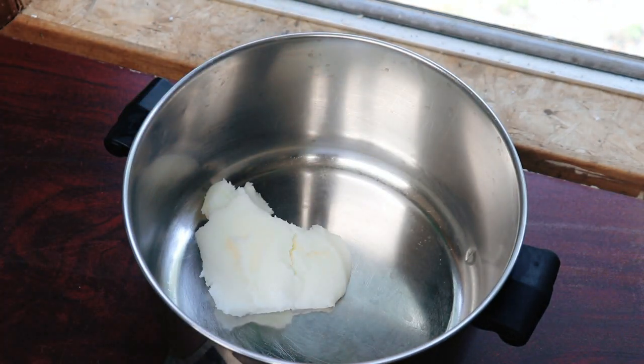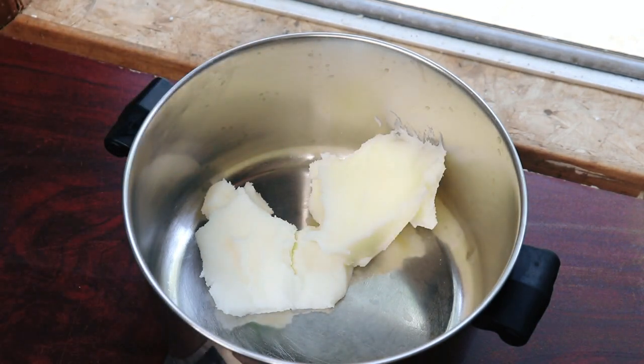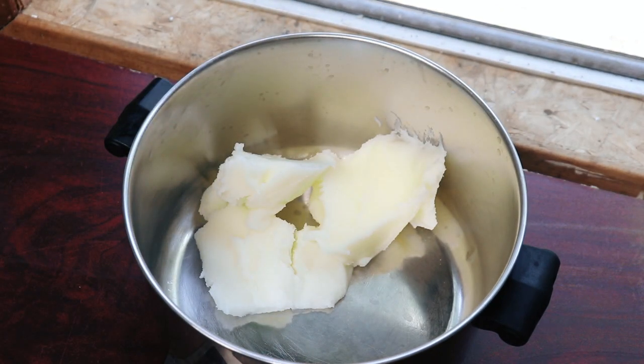I am so excited to share the making of this goat's milk soap with you guys today. What an amazing bar this turned out to be. I used tallow and coconut oil for this bar of soap, so it's going to be a very hard bar of soap that is going to lather very nicely.